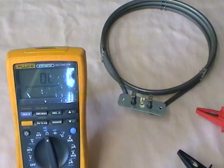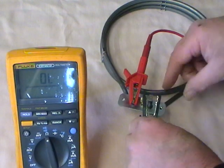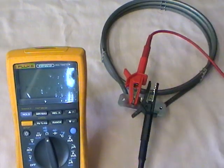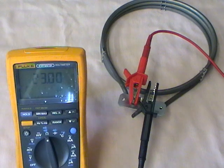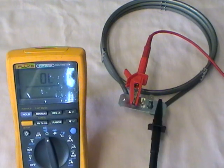Same test on a different element — again touch the crocodile clips to the electrical contacts and we get 23 ohms automatically on the scale. Again touch the bracket for the earth insulation test and it goes to overload.